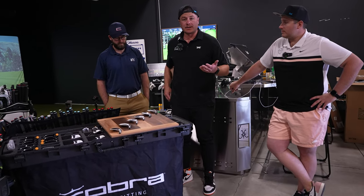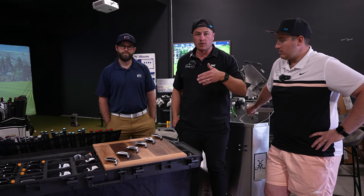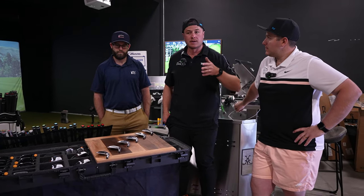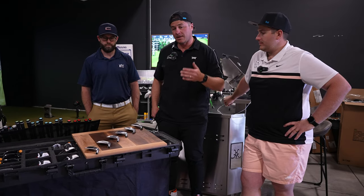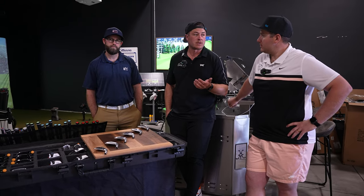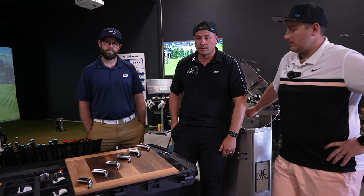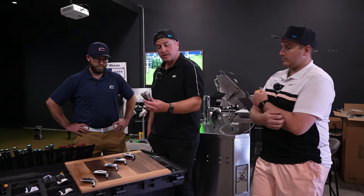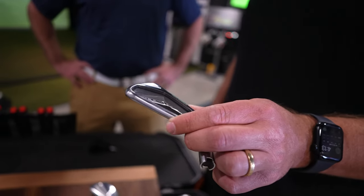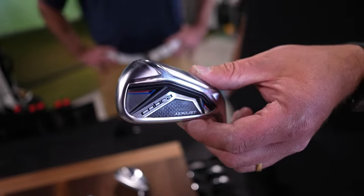We essentially have six iron heads that Cobra offers — a full repertoire. We're going to try them all. Hopefully if you're at home and you're a 10 handicap, high single digits to around a 20 handicap — what I'd call a mid-ish handicap — this will give you a good idea of what's going to work best for you. One of my biggest complaints with all major golf brands is they create a lot of product confusion with too many offerings. The point of this video is to help simplify and declutter the lineup.